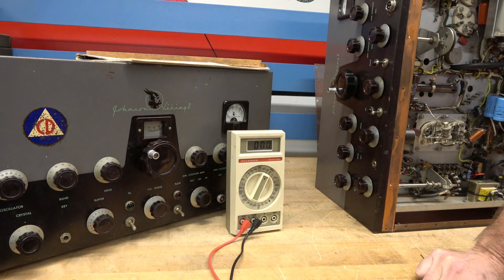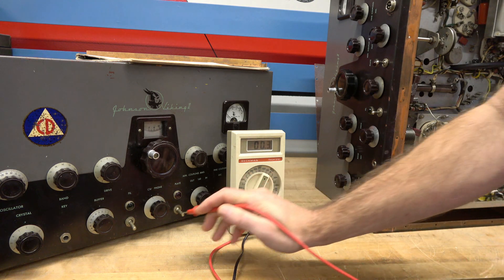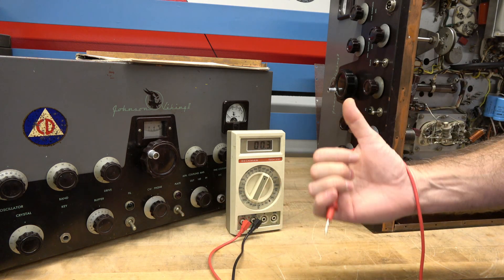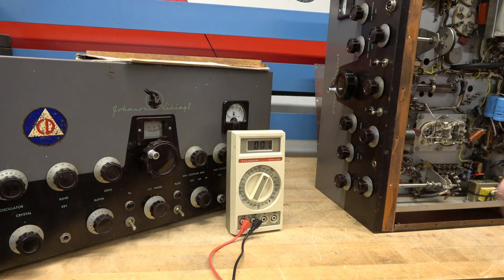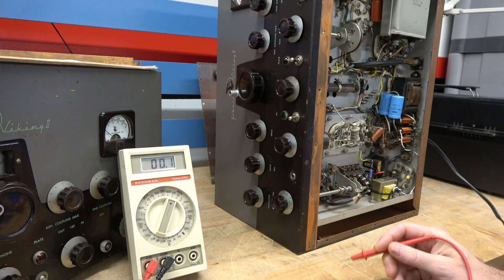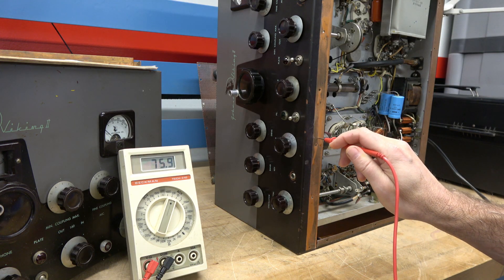Now I'm going to flip my power and measure it again — 38 volts. Let's do the same test on this transmitter over here. Same deal, transmitter over here, I'll go to the chassis — 76 volts.